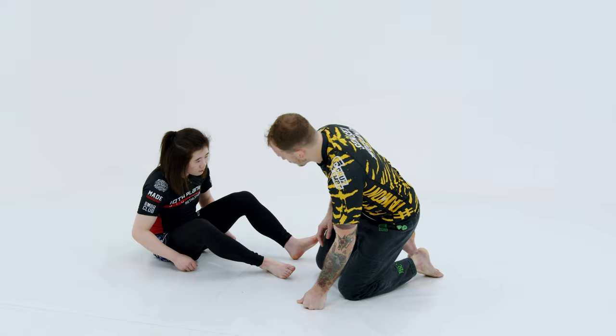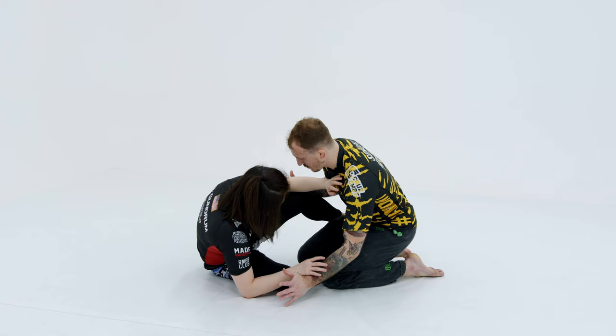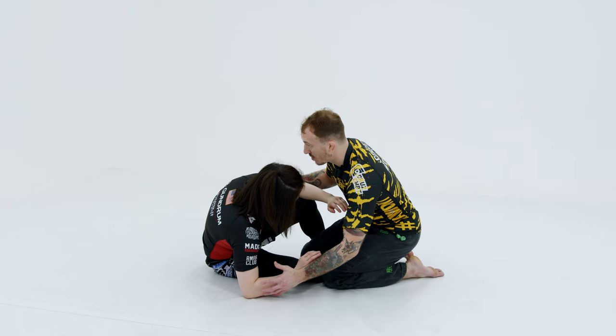How we like to set this up is we're keeping our opponent off of us, kind of shielding them off, and we're waiting for that opportunity to get a hold of that body lock. If I slip up, she's going to get a hold of my body here.